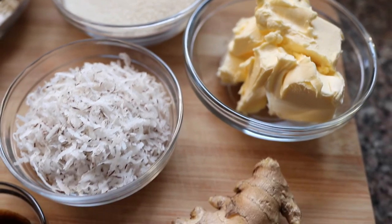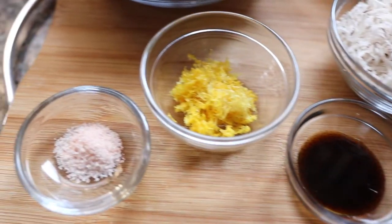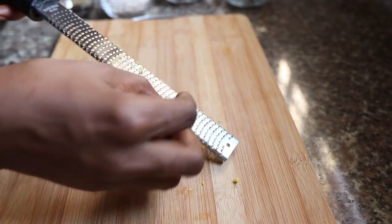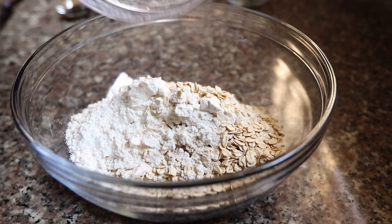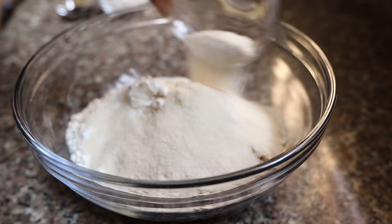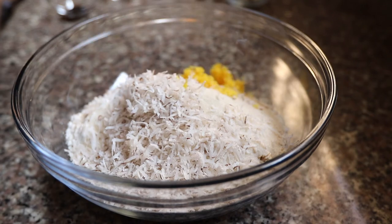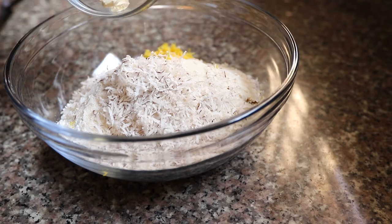Let's start with the crumble topping — I will leave the recipe in the description box below. First off, I'm going to start by grating some fresh ginger. I love adding fresh ginger to the topping; it has a really strong flavor but not overpowering. Then I'm going to add in my mix of gluten-free oats and gluten-free flour, some raw cane sugar, some shredded coconut for that tropical flavor, and some zest of orange, salt, and vanilla extract.